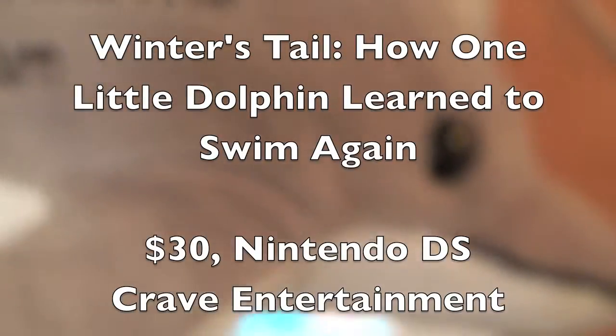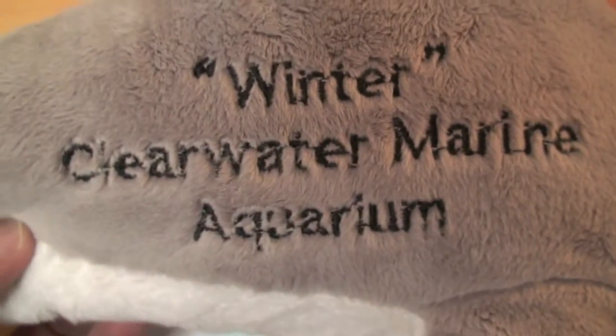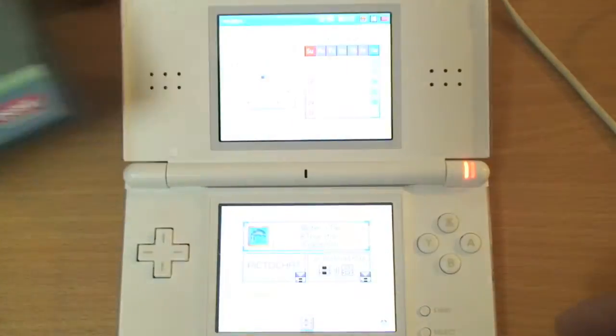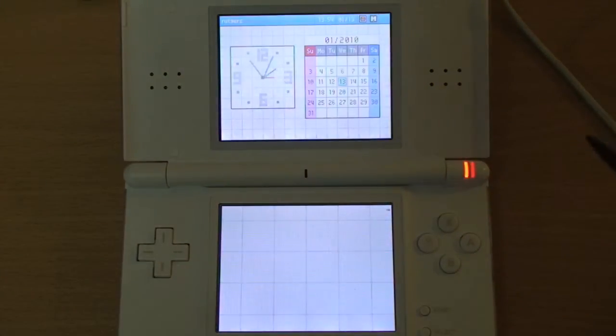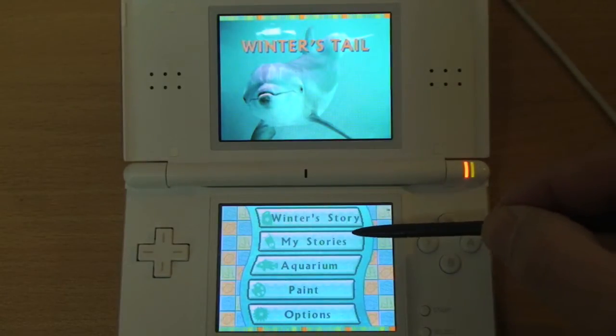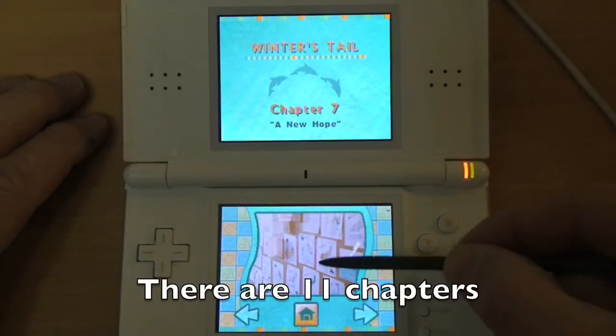Hi, I'm Warren Buckleitner, editor of Children's Technology Review, and today I'm looking at Winter's Tale: How One Little Dolphin Learned to Swim Again, created by Crave Entertainment. This is an extension of the storybook by Scholastic, and is a great example of how you could extend a traditional printed storybook with a Nintendo DS.